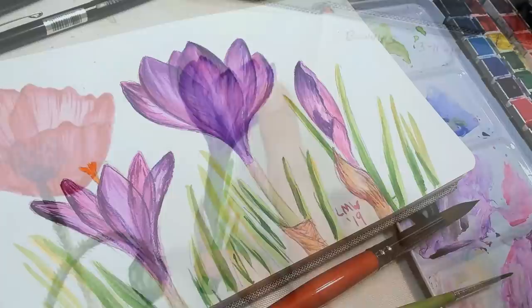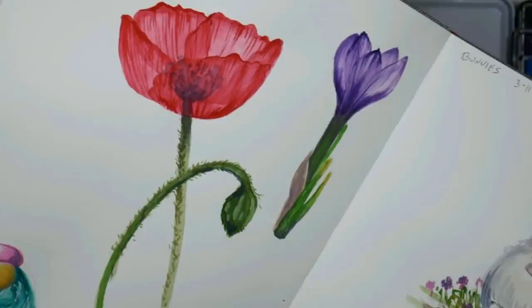Hi there, Lindsay here, the Frugal Crafter. Today we're gonna paint this crocus flower because I had a bunch of people request it last week when I was showing my work in my new Arteza watercolor sketchbooks.